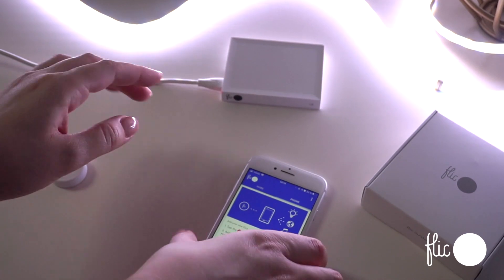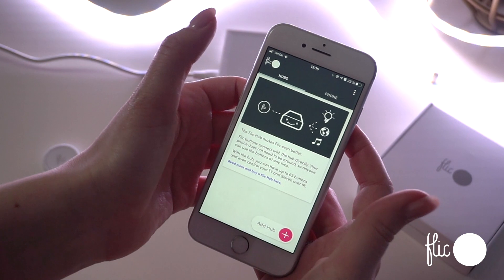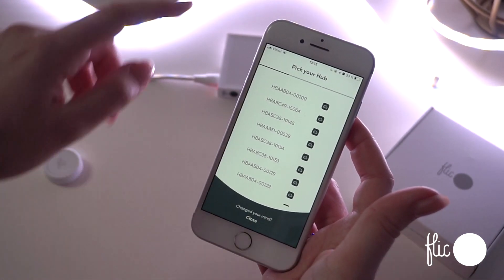Make sure both your Bluetooth and Wi-Fi are turned on on your device. In the Flick app, choose Hubs from the top tabs, then add a hub in the bottom right corner and choose which hub.